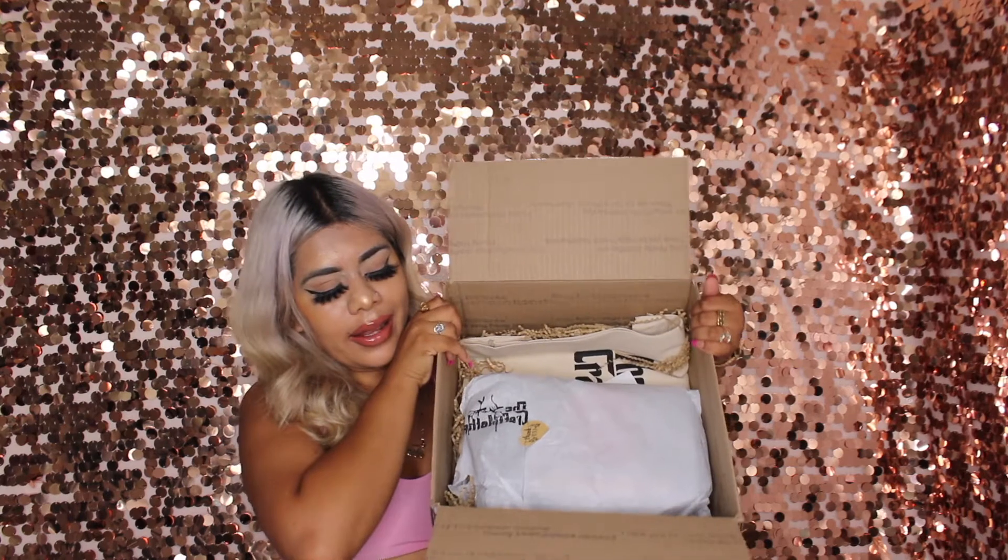I actually got two items: one purse and a second item — you guys will see, I'm not going to spoil the surprise. Oh my god, it's packaged super cute. So this is the purse and this is the other item. I'm gonna start with the purse. The purse is super cute — she drops one out of one, so this is the purse that was last left because everybody got the other purses.